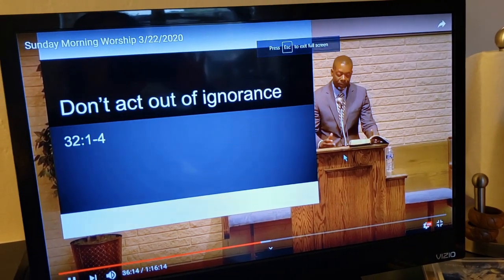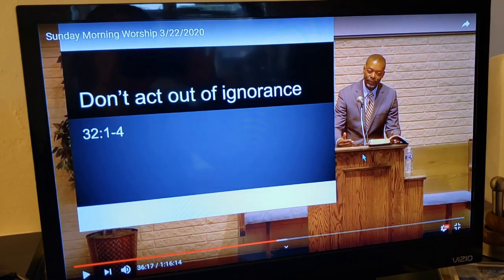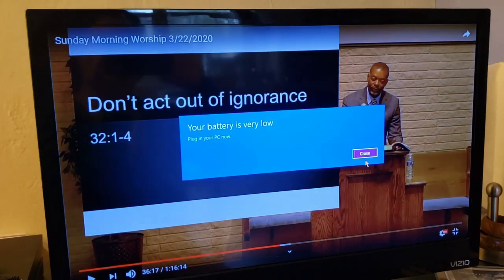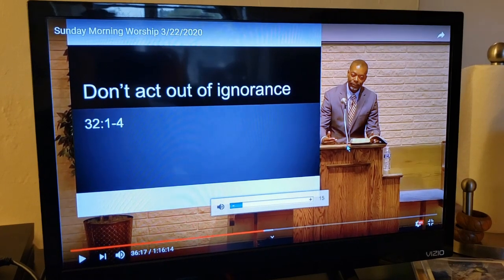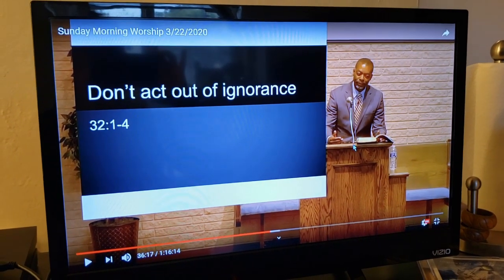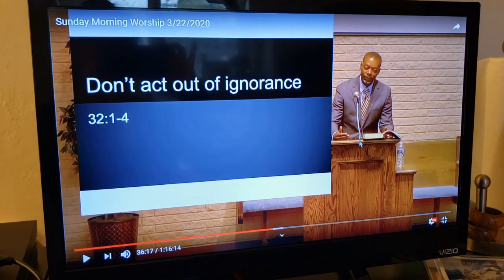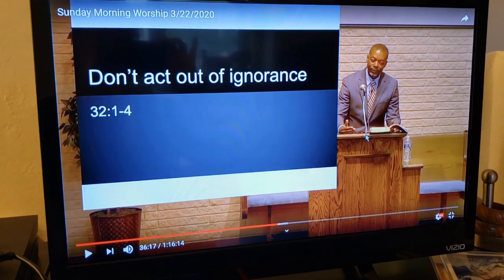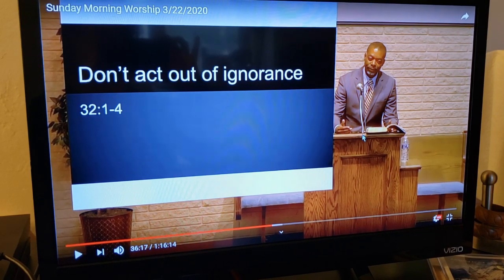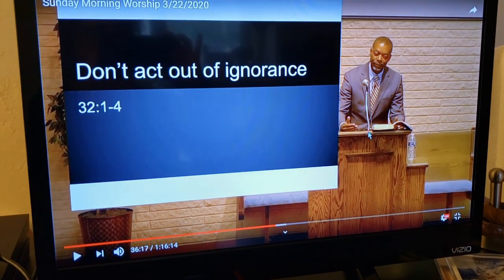Then we can press full screen and press play. The good thing about this is that it's on the TV, so not only is it bigger, but we can also use our TV remote to increase the volume, and it works just like your TV. I hope this will help you as you are finding new ways to worship, as you're streaming worship with your family, looking at other videos, or even listening to a downloaded audio file — for instance, Passing the Pulpit has audio files you can download right to your laptop and play out of your TV. Good luck to everyone out there.